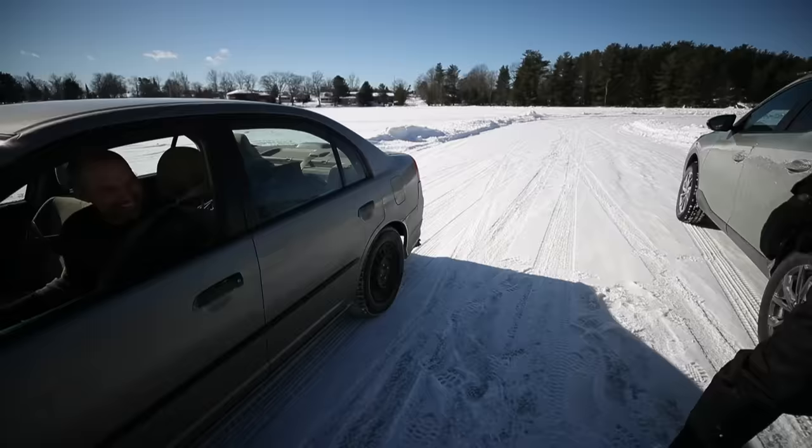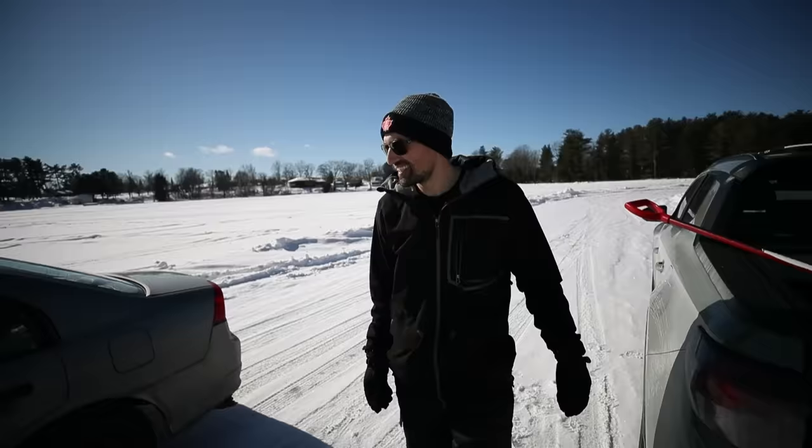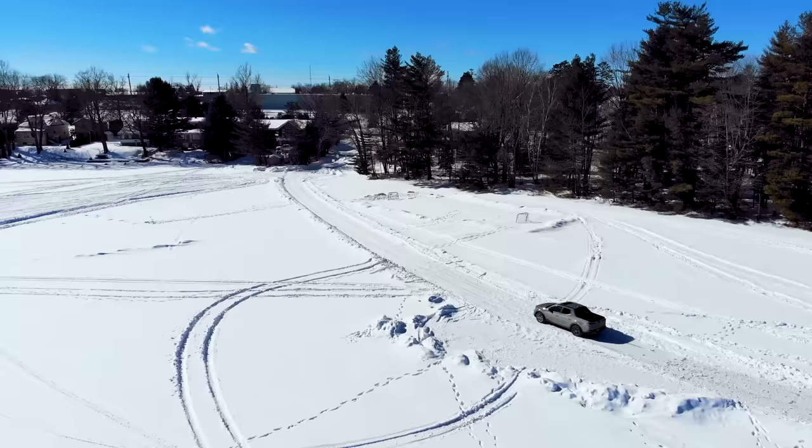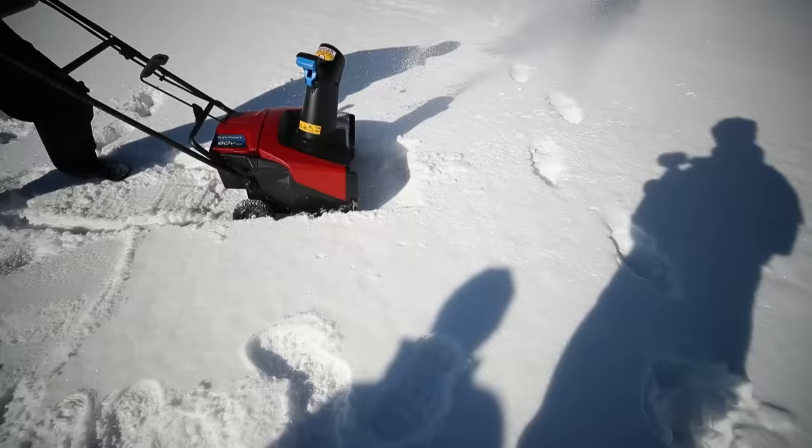We got this pump and you hook it up to the battery of the car. Before we get started, we were well aware that there was a hockey rink right over there that we could have skated on. But that's not the point of this video — we are here for the experience.